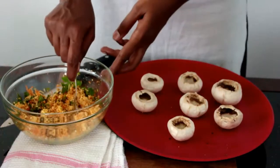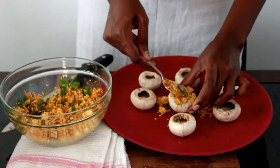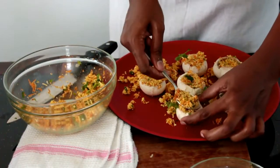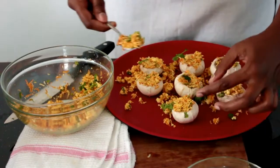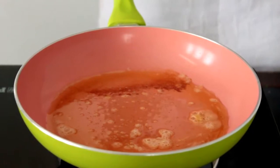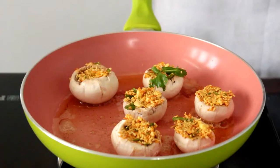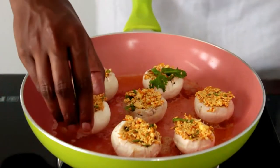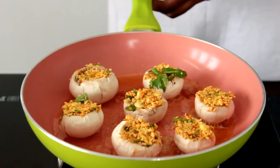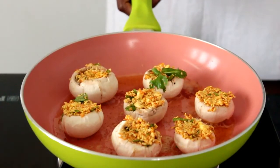Now we will stuff the mushrooms and cook them. I already have a pan heating up and I've added butter to it. All the mushrooms are now stuffed, so it's time for them to go into the pan. The butter is melted, so I'm adding the mushrooms. The stuffed side should face upwards. Let these cook — it will take around 10 minutes. Cook on a slow flame, 5 minutes on each side.